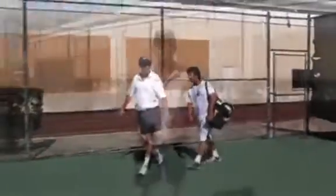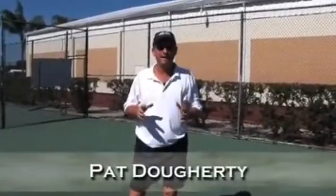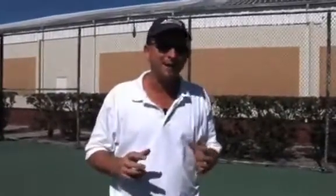Players come from all over the place to see me as the serve doctor at the Voluntary Tennis Academy. Most of the time they're pretty intimidated. They think I'm going to get all complicated and scientific with them and have them doing all these things that are really difficult for them to build into their motion. What they come to find out is they couldn't be more wrong.